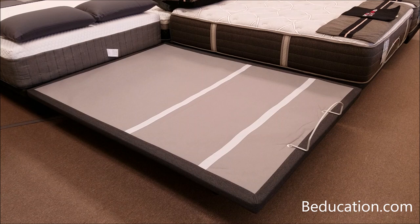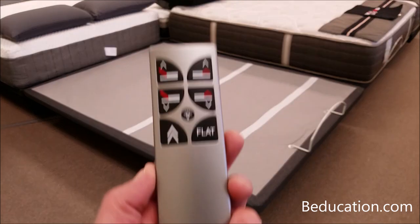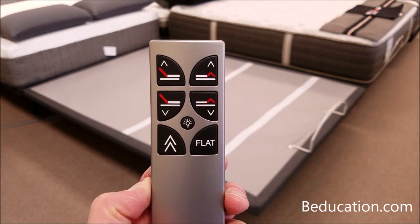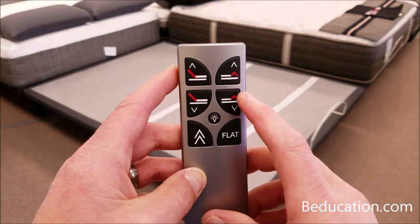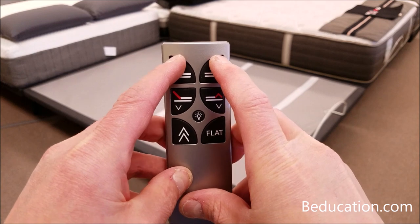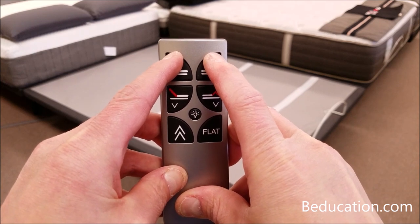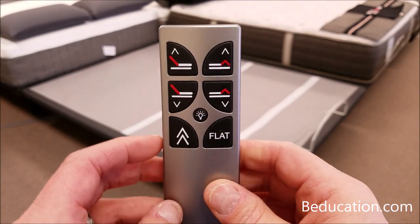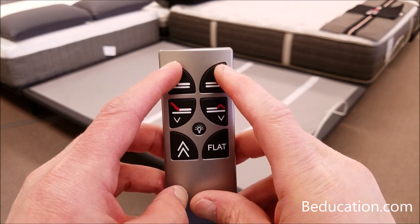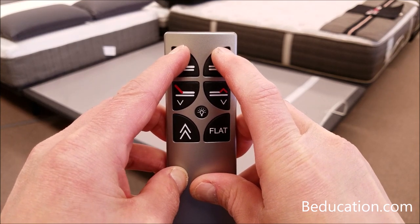There's another situation where you have two power foundation bases and want two remote controls to operate both bases. To do this, unplug both power foundation bases from the wall for three minutes to clear the electronic brains, then plug them both back in — you now have three minutes to complete programming. Take the first remote control, press and hold the head up and the foot up buttons together for two seconds, then release. Place this remote off to the side; don't press any other buttons or you'll exit pairing mode. Now take the second remote and do the same: press head up and foot up, hold for two seconds, and release.